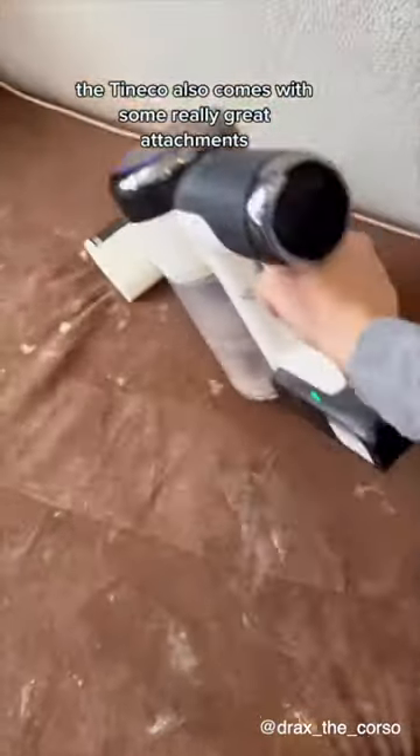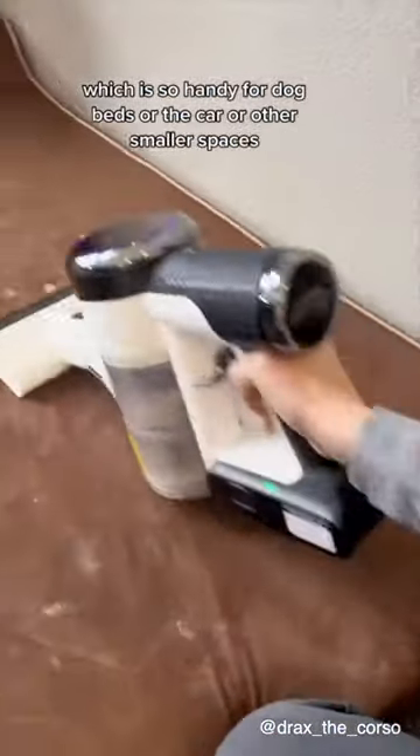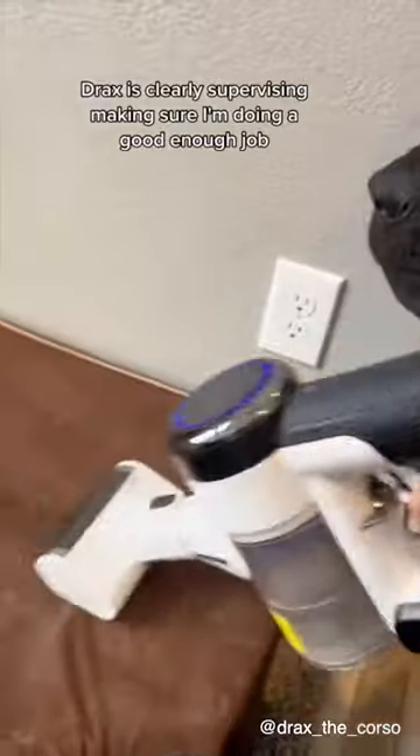The Tineco also comes with some really great attachments, like this little small hand vacuum, which is so handy for dog beds, the car, or other smaller spaces. Drax is clearly supervising, making sure I'm doing a good enough job.